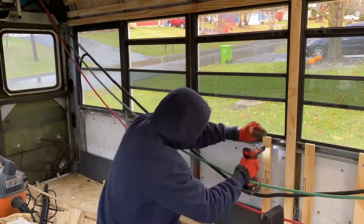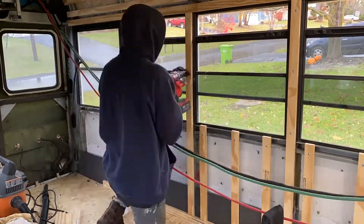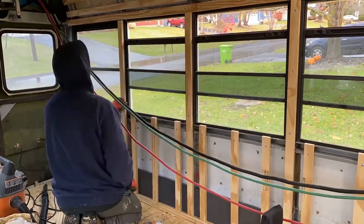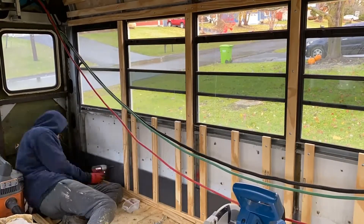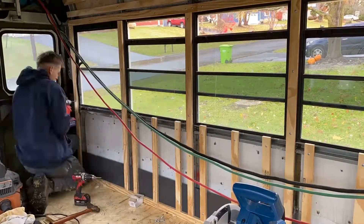Running our studs around the windows went well, except for there being an inverted U-channel under the window, which was a tricky piece to screw into if we wanted to run a stud horizontally. So we decided to run multiple studs vertically to give us at least three nailing spots later on for when we install our trim.